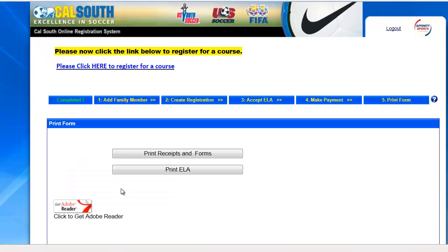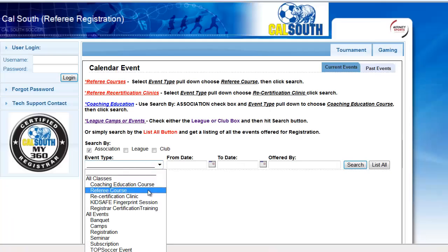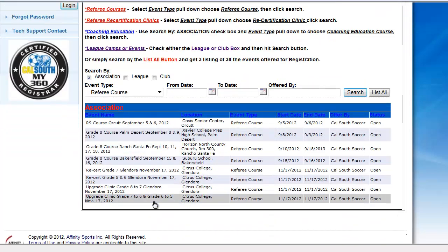Continue, and that will bring you to the thank you for registering page where you can print any receipts or information. Simply click on the link to register for a CalSouth course, then click the search button and select either brand new registration or recertification.